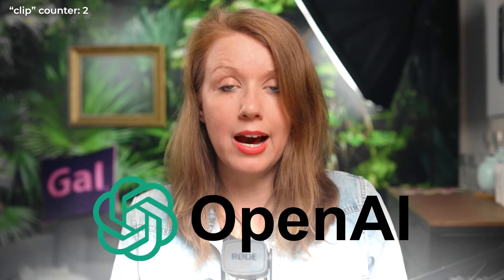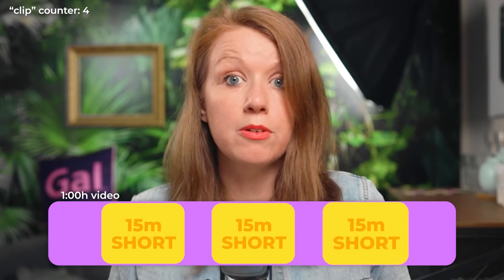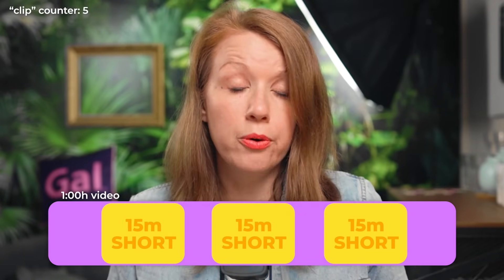So what even is Opus Clip? It's a short-form video clipping tool powered by OpenAI. By 'short,' they mean you can clip clips up to 15 minutes in length. That means if you have an hour-long video, you can make multiple 15-minute clips. But in our case for shorts, we're talking about 60 seconds or less.